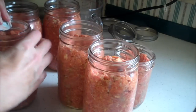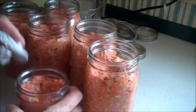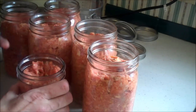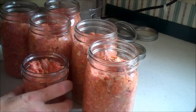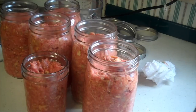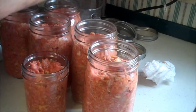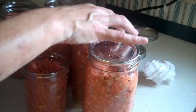I do have one tiny pint which will probably be overcooked since I'm processing them at the same time, but it'll still be okay for meatloaf sandwiches. Now we're going to take our magnet, wash and put our lids on. Set them in opposite directions so they're easier to get out.